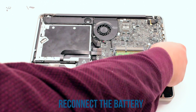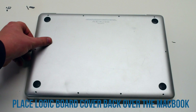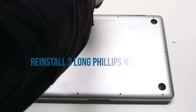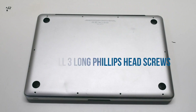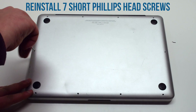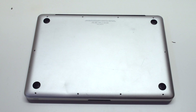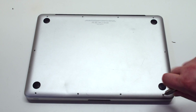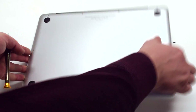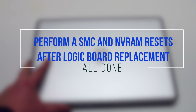You can now reconnect the battery. Place the logic board cover back over the MacBook. Screw in the three long Phillips head screws first. Then starting in the top left, screw in the seven short screws, going clockwise around the contour of the MacBook. Once the unit is reassembled, perform an SMC and NVRAM reset.